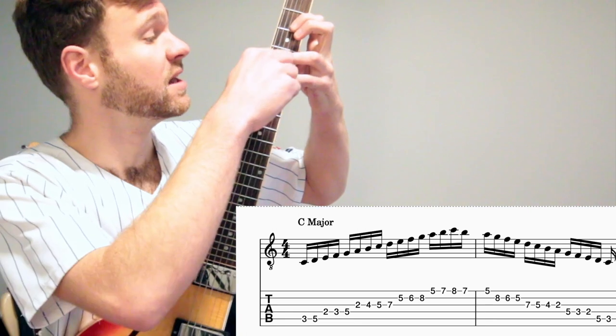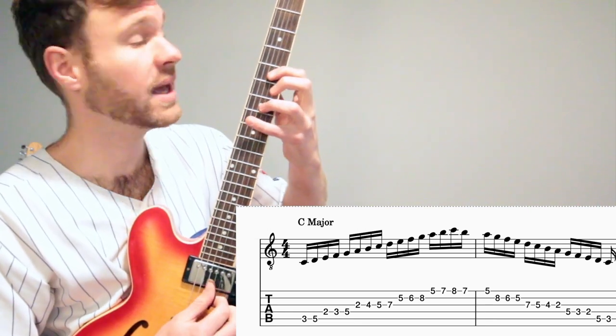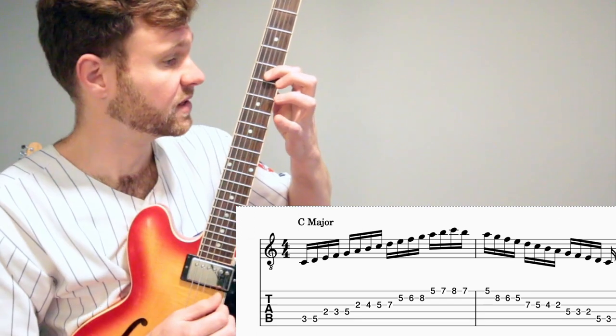Here comes the tricky part. Instead of using our pinky for this fret right here, we're going to switch our whole hand up and our pointer finger is going to continue at the five.